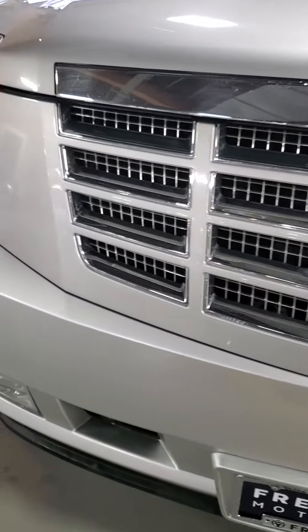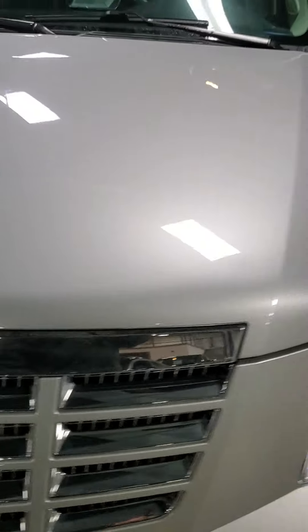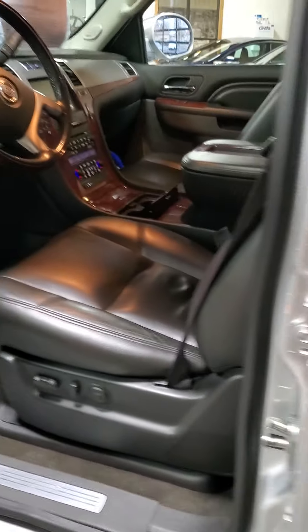That's pretty much it for the front. It's got a few character marks, but all around the vehicle's in really good shape, especially for the age and the mileage — 2013 with 106k on it. But these Cadillacs will run for 200k, no problem.